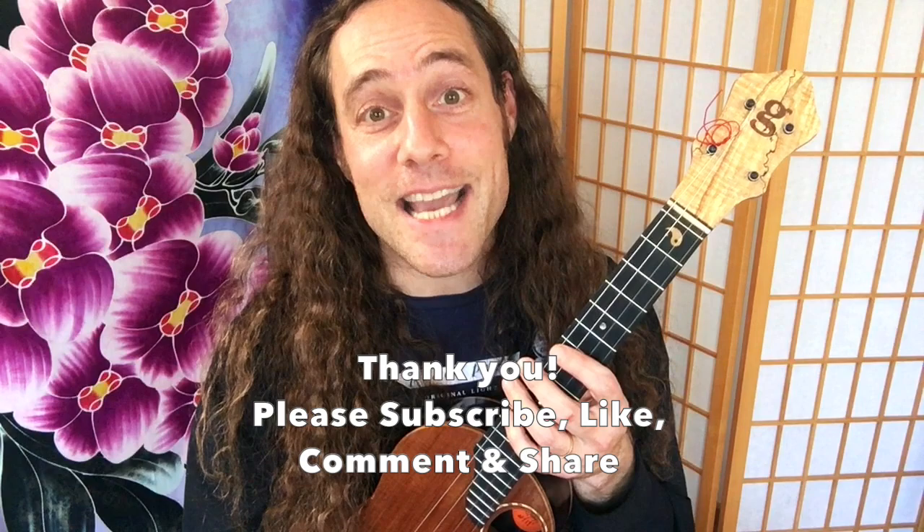Thanks so much for being here. Look forward to seeing you in the next video, and please click the link below to become a patron of Ukulele Zen, where you can get all kinds of perks, benefits, and extra materials that support my popular YouTube ukulele videos. Thanks so much. Take good care. Peace.